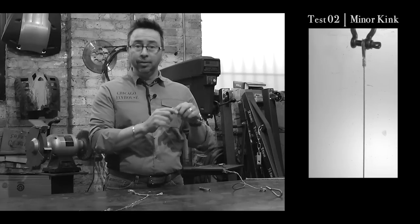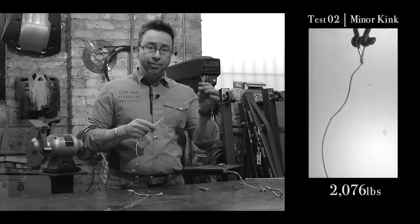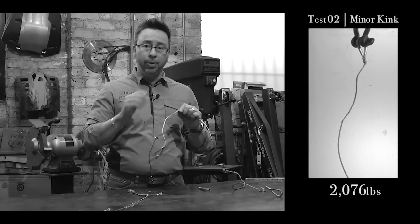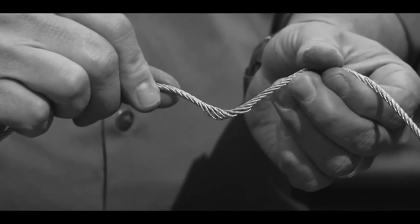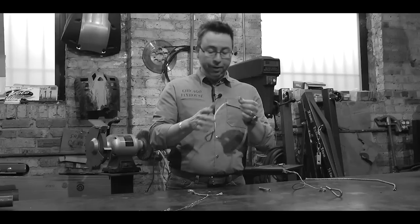The next one was the one with the slight bends. It still broke at the sleeve, a little less capacity — we lost a few pounds — and actually we got a little birdcage in the middle of the rope where one of the bends was. So kind of interesting.